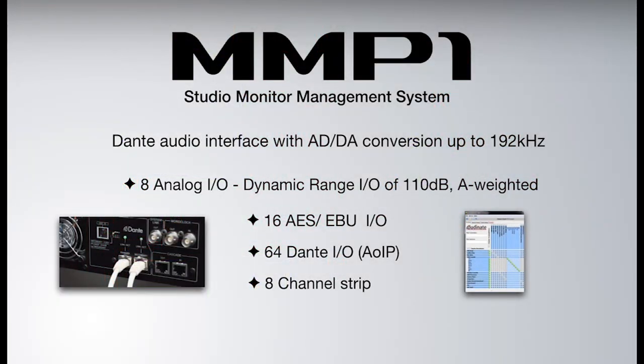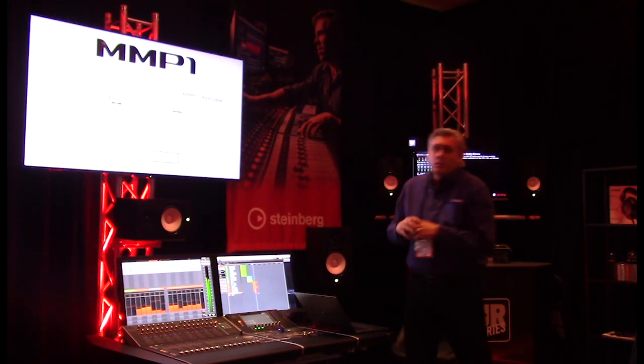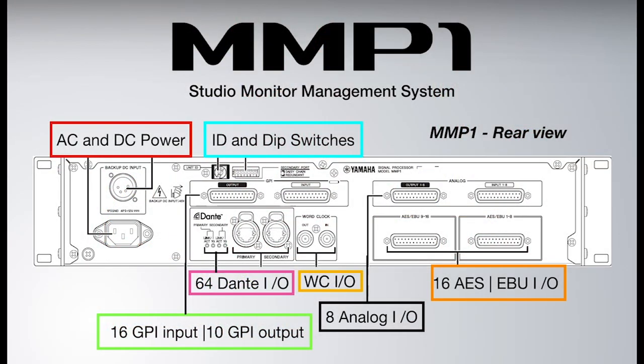You have an eight-channel strip analog, with a channel strip built in within the editor. Looking at the back of the box, it uses DB-25 connections for the eight analog I/O on top, and below that the 16 AES/EBU I/O on DB-25 snakes. There's word clock and GP I/O — if you want a light to come on or a cue mute, you control that through the GP I/O.